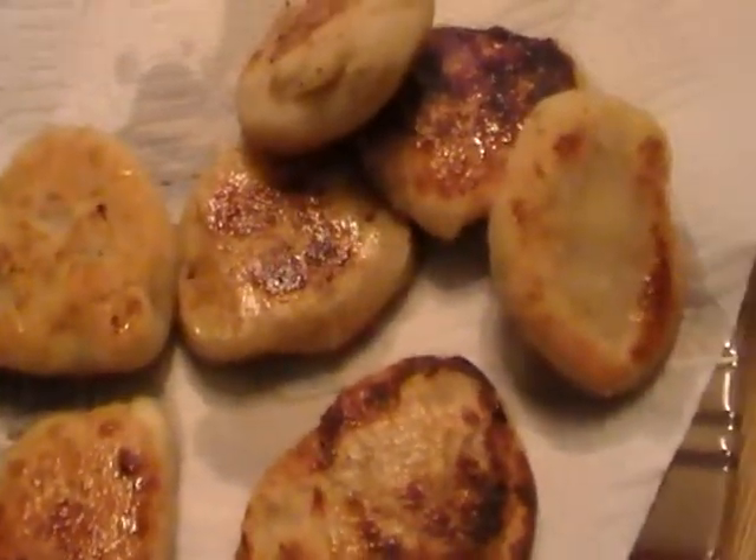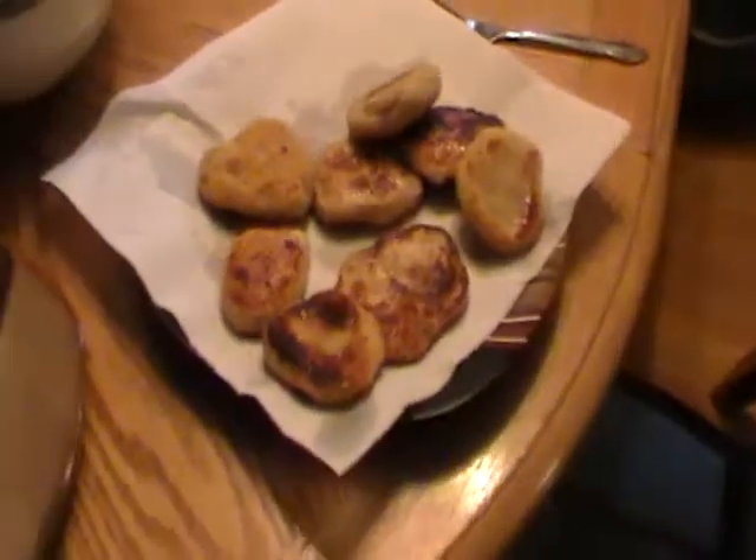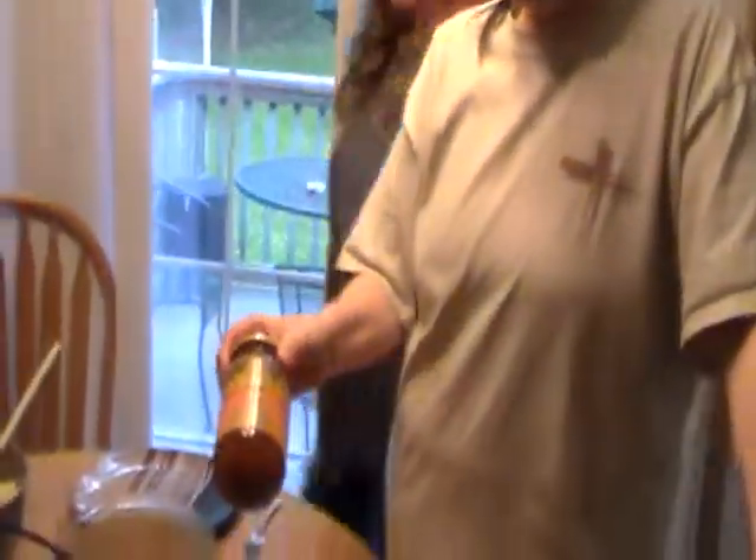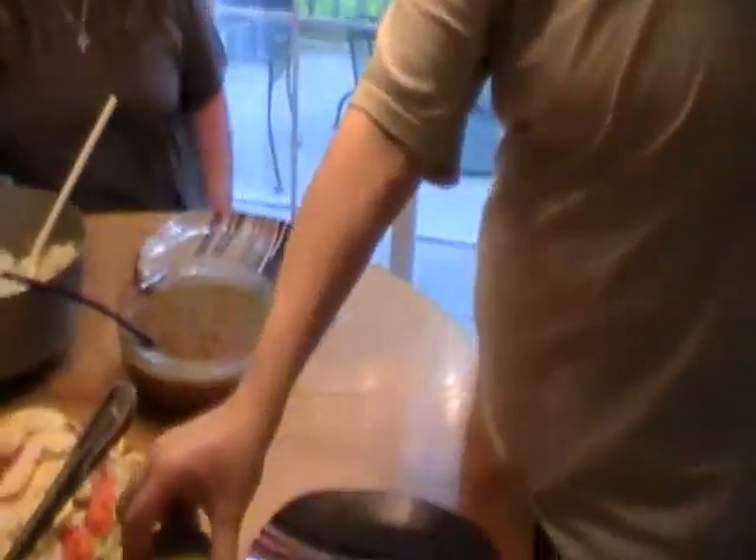Marie also made something called Indian sweet bread — it's fried, has a little bit of sugar, basically a dough with sugar that's deep fried. Faith got some hot mango chutney to go on it, so hopefully it'll be good.